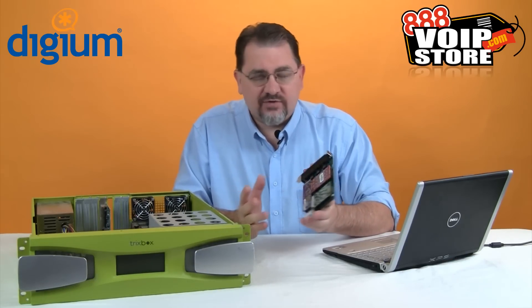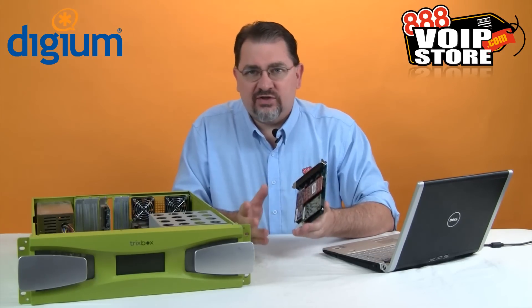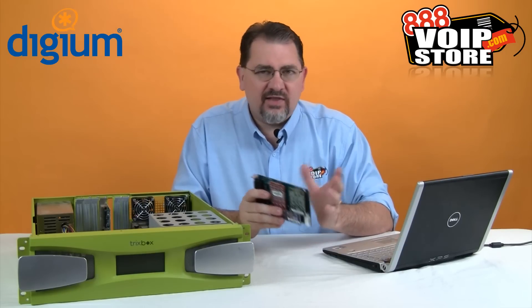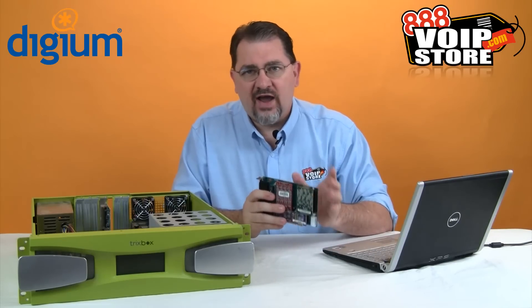With most versions of Asterisk it's actually very simple to get a Digium card up and running — there's just a series of commands you can run to configure the card and it will set everything up for you. But if you're using something that's based on FreePBX, you're going to have to set up the trunks in there, and Trixbox CE certainly makes the whole process a little simpler, although we will look at how to do that manually later on.